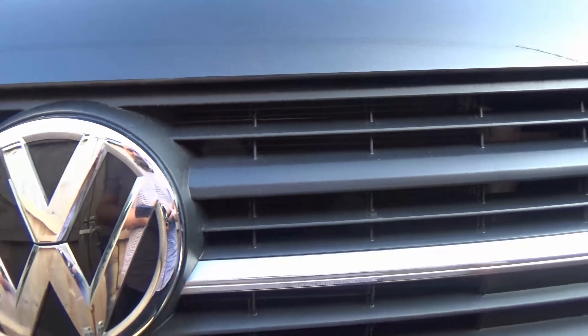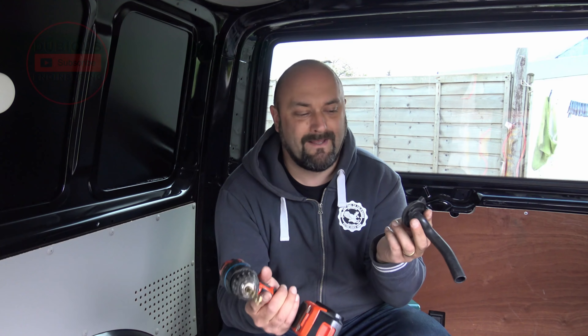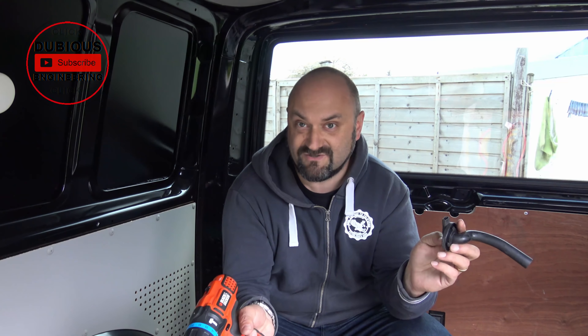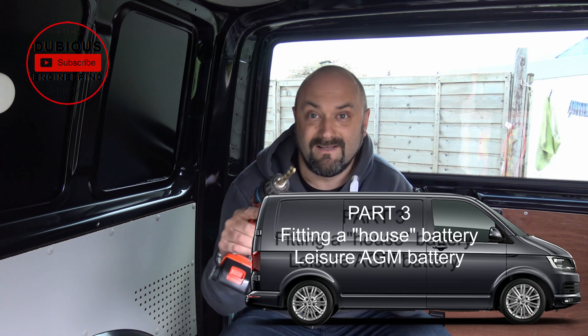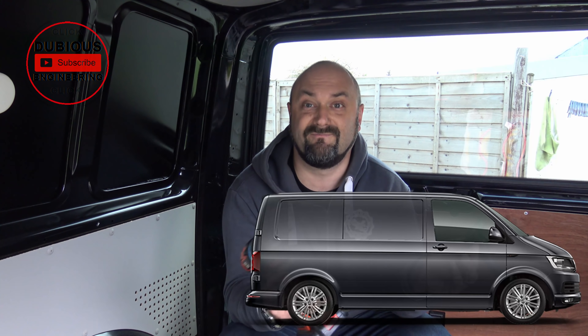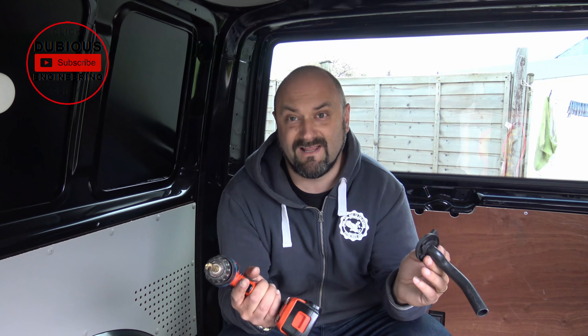I just bought this van in mint condition and I'm about to take a grinder and a chisel to the bodywork. I'm installing a split charge system, so I'm going to install a leisure battery underneath hopefully the passenger or driver's seat, get a cable through some grommets into the engine bay, connect it to the battery, fuse it, and all that kind of stuff. Then we'll look at the charge regulator a little bit later down the line.